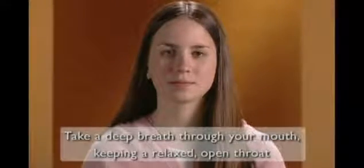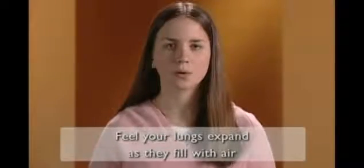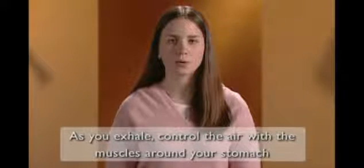A very important part of playing the flute is breathing. Always take a deep breath through your mouth, keeping a relaxed, open throat. Feel your lungs expand as they fill with air. As you exhale, control the air with the muscles around your stomach. Good breathing habits will quickly improve your playing.